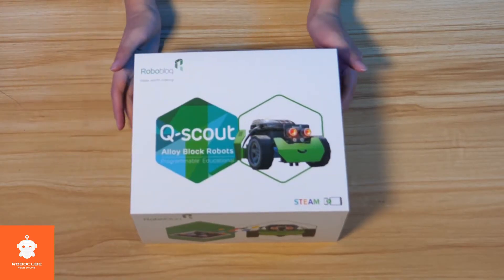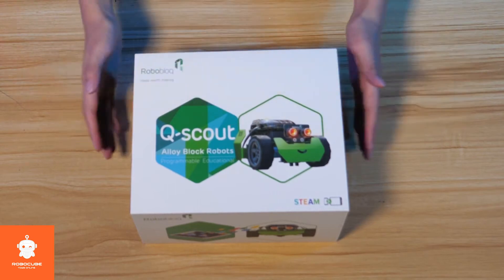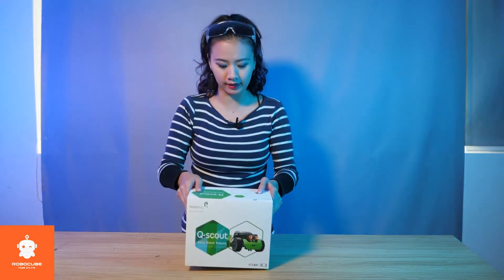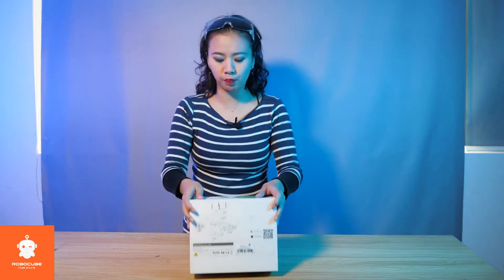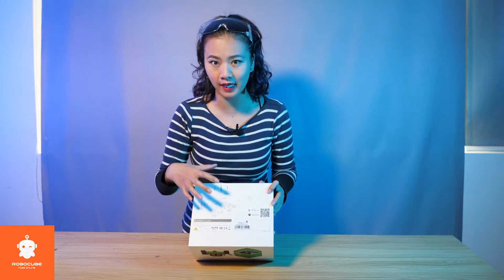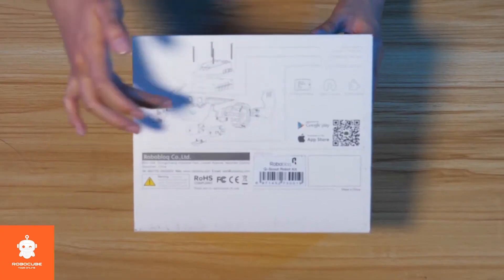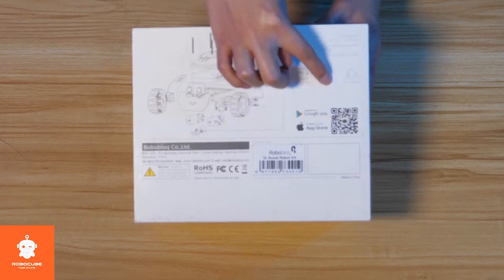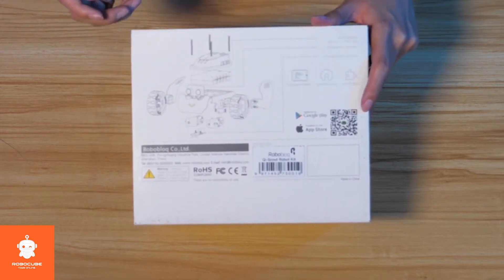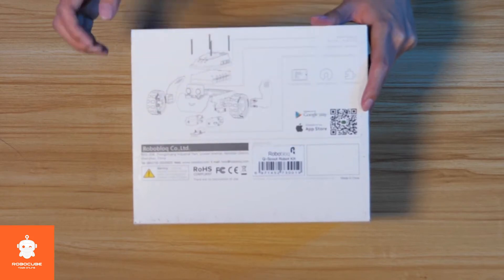Right here you see a very nice picture of Q-Scout. If you remember our first episode, you know it looks exactly like this. And here is a beautiful picture — you can see all the pieces contained inside the box and everything you need to build Q-Scout. And here is a QR code for you to download the app, on Google Play or App Store.